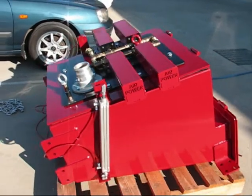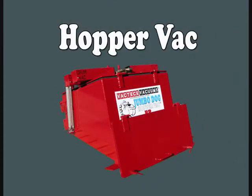All VacTech Vacuums hoppers are custom built, which means we can tailor a system to your requirements. Thank you.